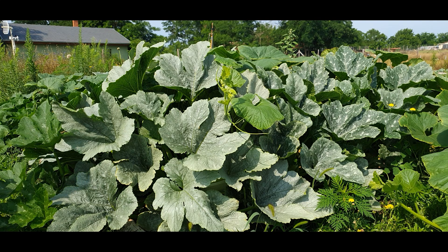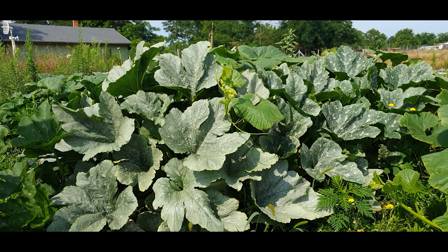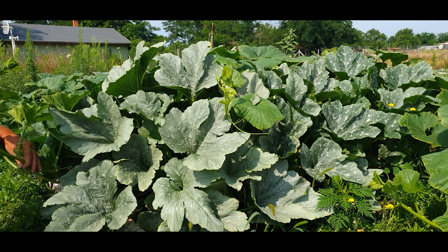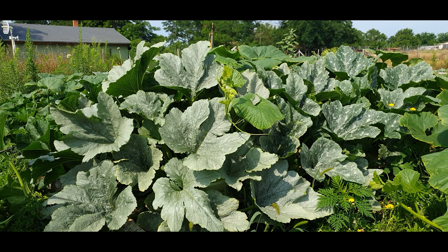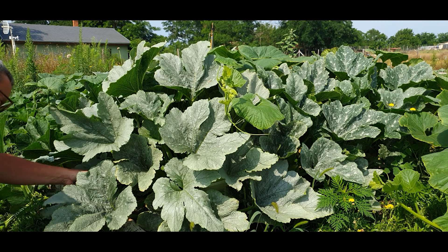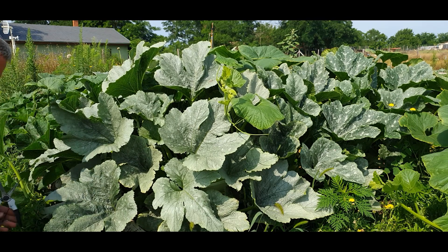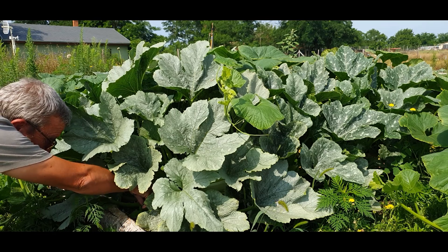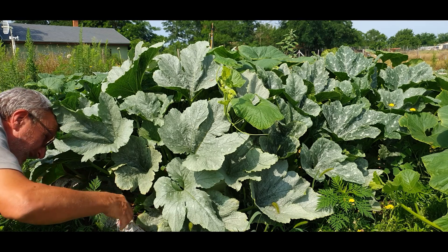I've got to start pruning and looking after these zucchinis because first of all the leaves are just way too big. It's a no-dig bed, as we know, because that's the system that I use, and they're growing very well. But I've got to try and prune these and treat them in a very similar way to how I look after tomatoes, so I'm going to start by reducing the leaf by taking away the lower leaves.